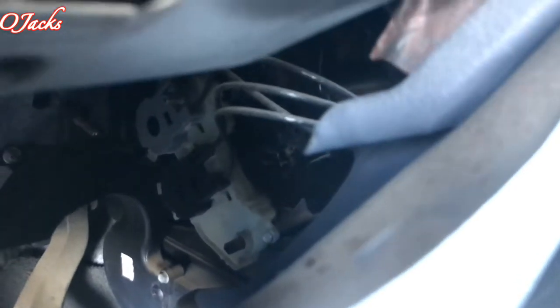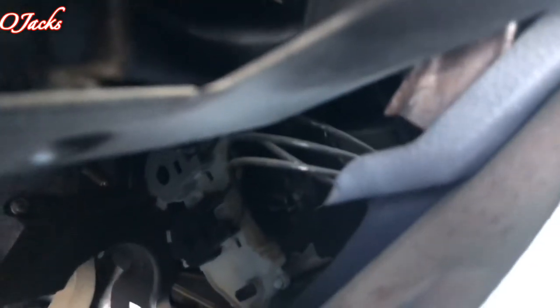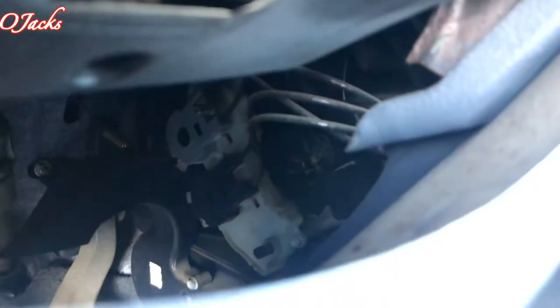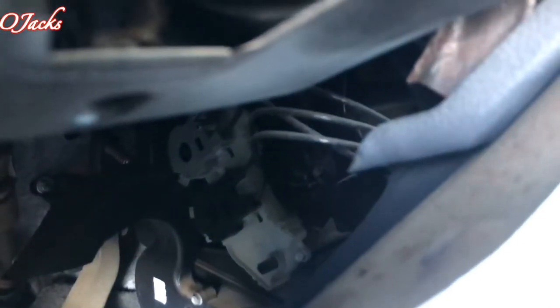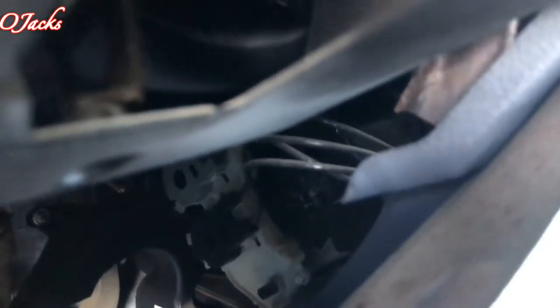I'm gonna try to reach up in there — I can see it from this area right here underneath the steering wheel. The white one is that piece on top right there, and the wires run into it that controls those blend doors. Most likely that piece is messed up and I'm gonna have to replace it, so I'm gonna bypass it.